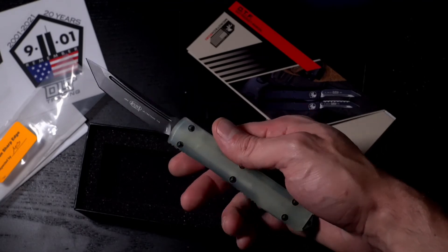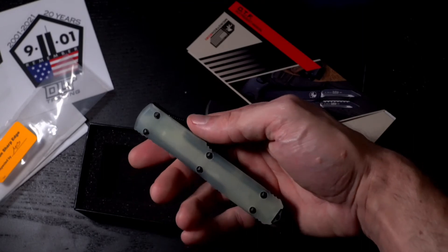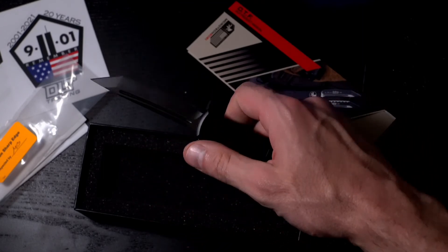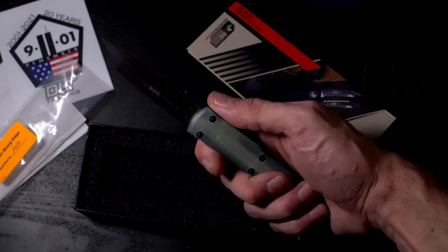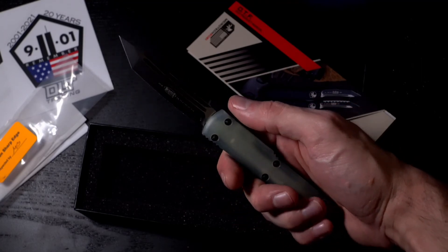Man, this is awesome. It's just the most satisfying thing you can do as far as knives go. Someone else said it and they're right — the only thing that's as satisfying as this is racking your shotgun. That's it, nothing else even comes close.